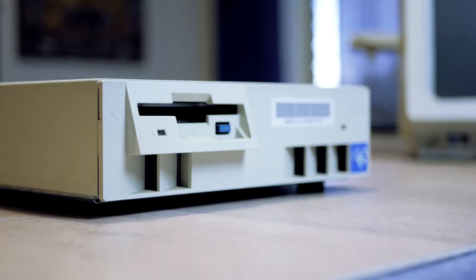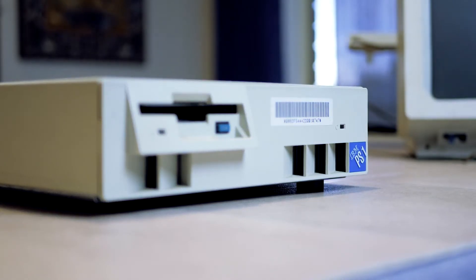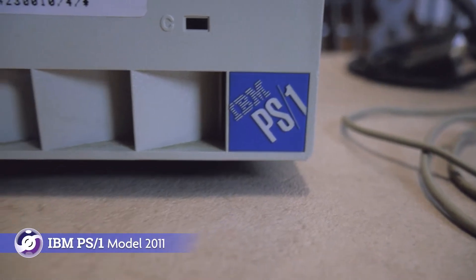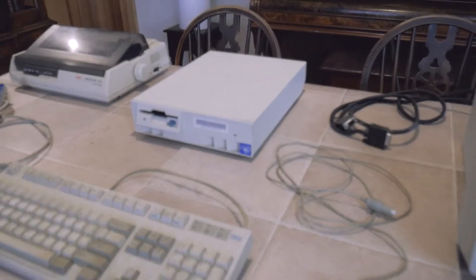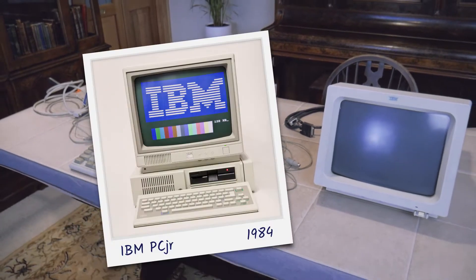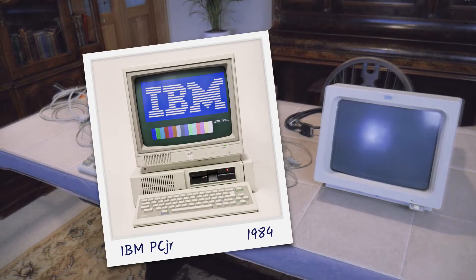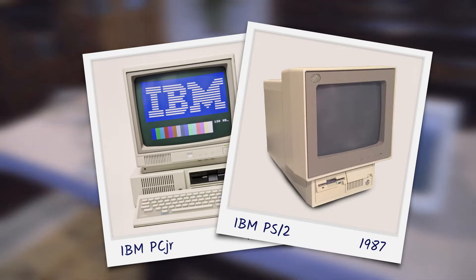In 1990, on June 26th, IBM launched a new line of computers targeting those who wouldn't otherwise consider themselves to be computer people. The IBM PS1 model 2011 marked the start of IBM's second attempt to enter the home computer market, after the failure of the PC Junior launched in 1984, but following the success of IBM's PS2 business line first launched in 1987.